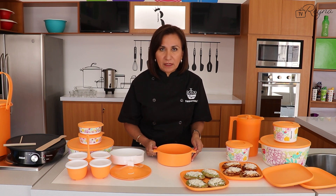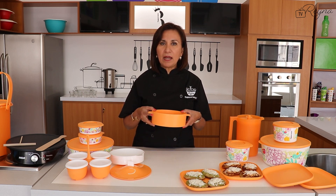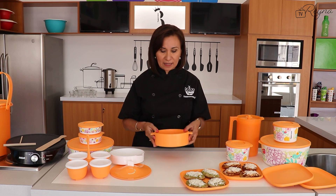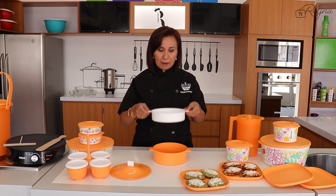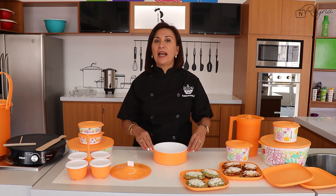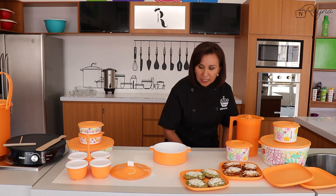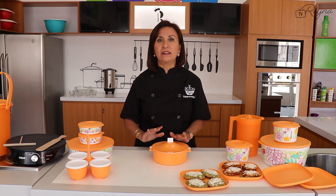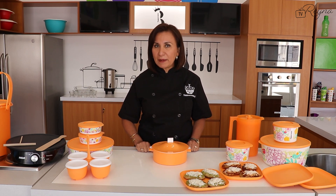Les voy a compartir un tip: acabo de colocar media taza de agua que saqué del microondas porque las tortillas ya llegaron pero todavía no vamos a comer. Colocamos el agua en el fondo del recipiente y en el inserto colocamos las tortillas recién llegadas. Las cerramos para que se conserven calientitas hasta la hora de la comida.